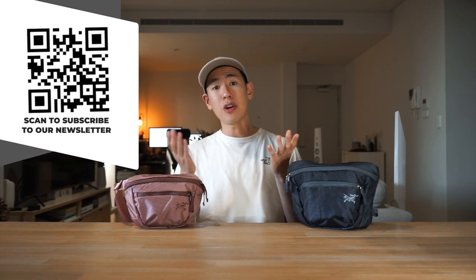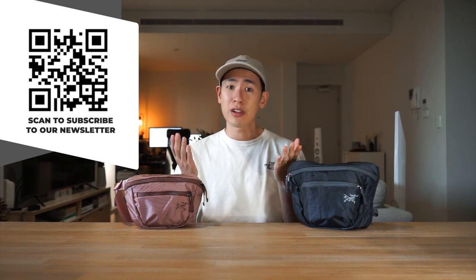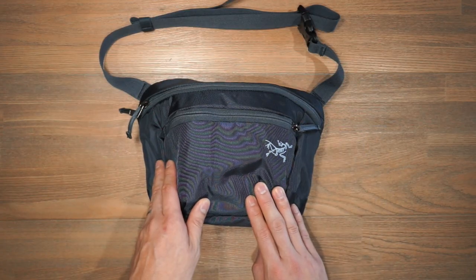This is the Mantis 1 liter and the Mantis 2 waist pack. If you're interested in checking out the product pages of either of these bags, there will be links in the description below as well as a QR code on the screen that you can scan with your phone camera. We also have a Rush Faster Carry Roundup newsletter where we talk about news in the carry world and give away gear to subscribers every month, so be sure to subscribe to both the channel and the newsletter.